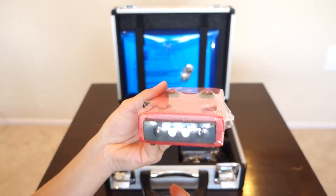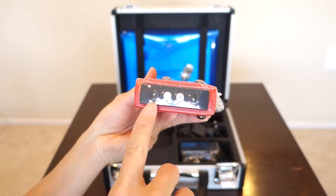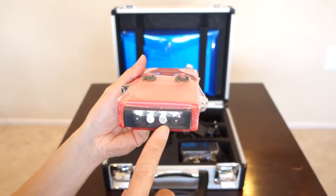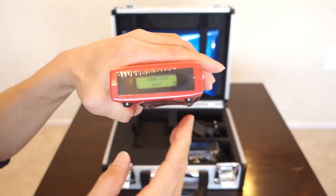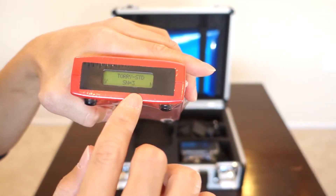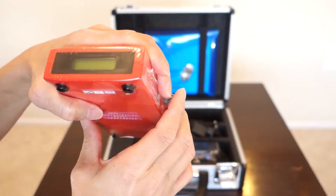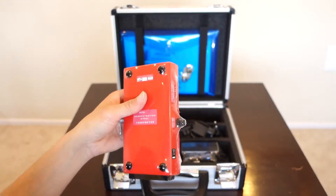When you flip it to this side, this is where the actual measurement takes place. It's got these leads here where you can put it on the fish and it gives you a reading of how fresh the fish is. I accidentally pressed it on, so it's got a menu and LED display — you can already see it's working. I'm going to turn it off now. It's very light and very small.